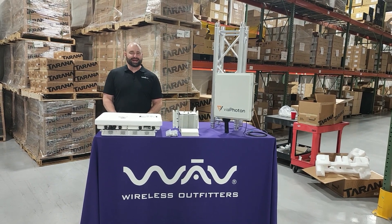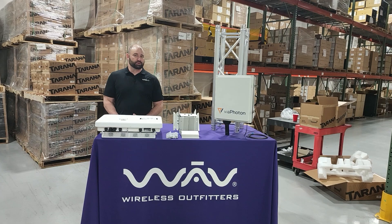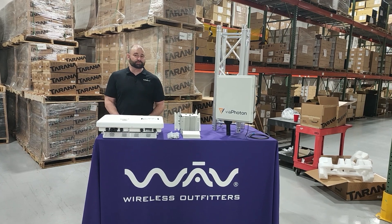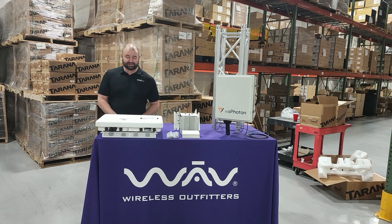Hey folks, Zach here with WAVE and MBSI WAVE. I'm here in our West Chicago, Illinois warehouse to show you a Tarana and Viaphoton unboxing video. Let's dive right in.